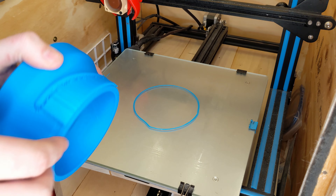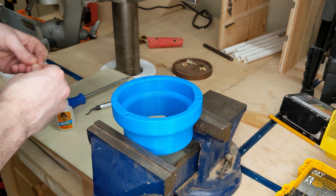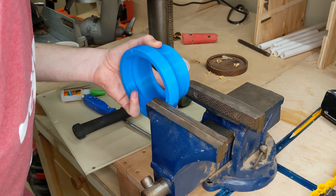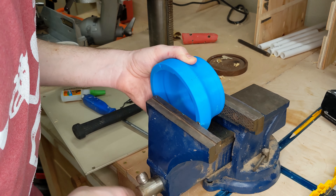The adapters went through a couple of iterations. A few models I made had incorrect offsets and needed corrected versions printed, but I'm pleased with their tolerance and the action between the two halves.